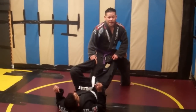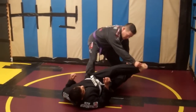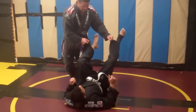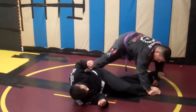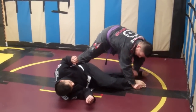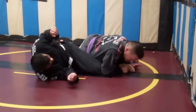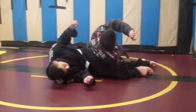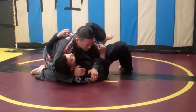Just like any other standing pass, I want to fake one way first and then go the way that I want to go. Usually I'll throw his legs to the side and start walking around, but if the guy has strong legs, he's going to keep trying to recover guard. So this is a good variation you can use. I'm going to pin his leg to the ground here — this is going to effectively trap this leg and this leg. In order to finish the technique, I'm going to drop my body on top of this leg. I'm not going to roll up his body; I'm going to spin in place here, looking with this arm, to finish the pass.